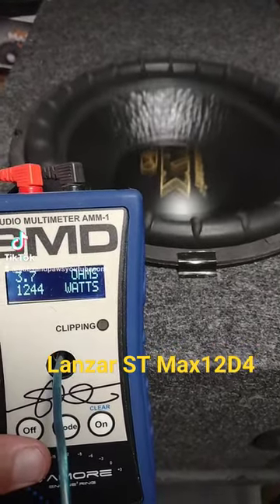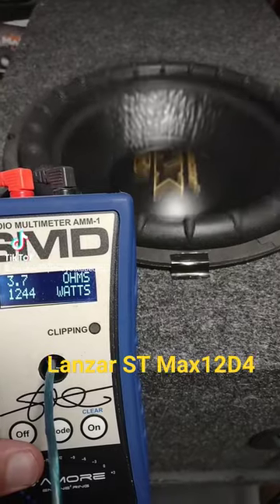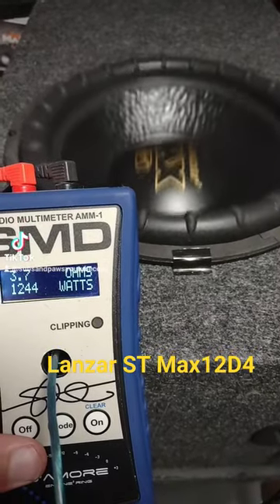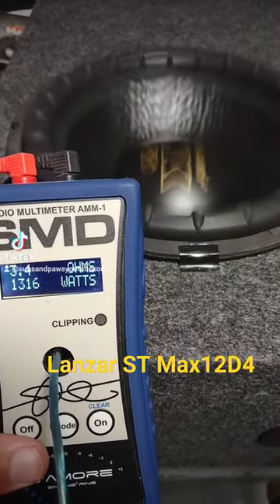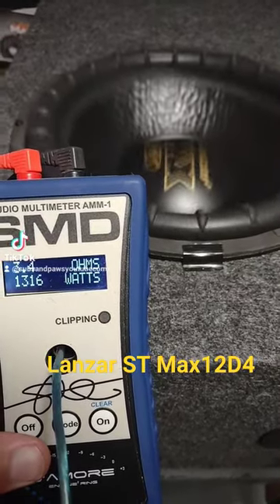Let's see if we can get any more. Now, this is a 500 watt RMS sub — 1316 watts. That's incredible.